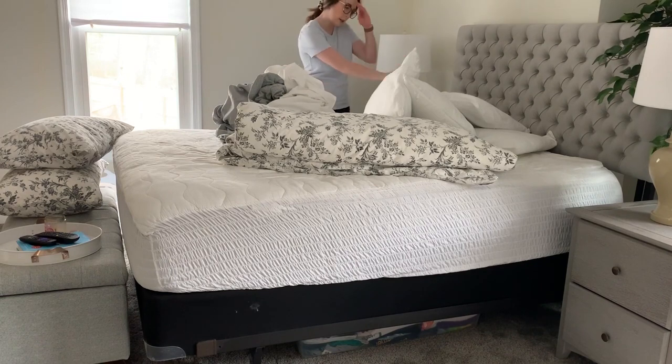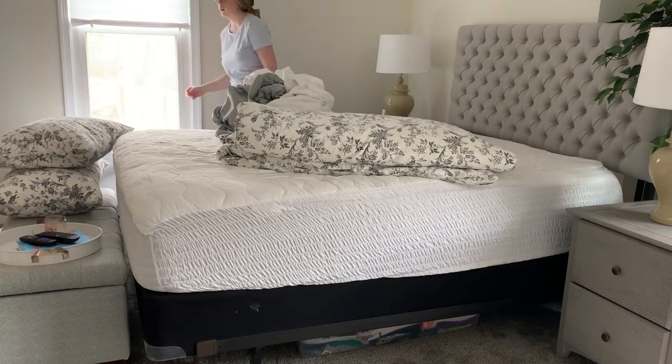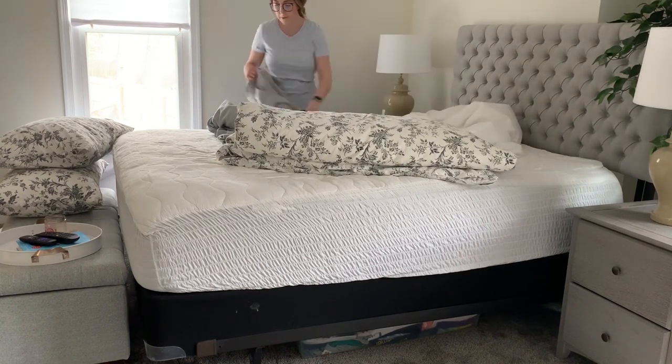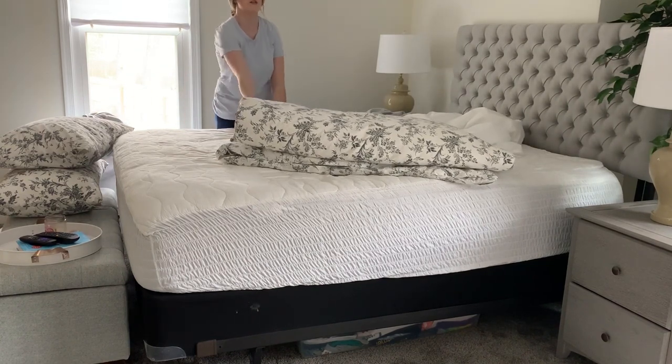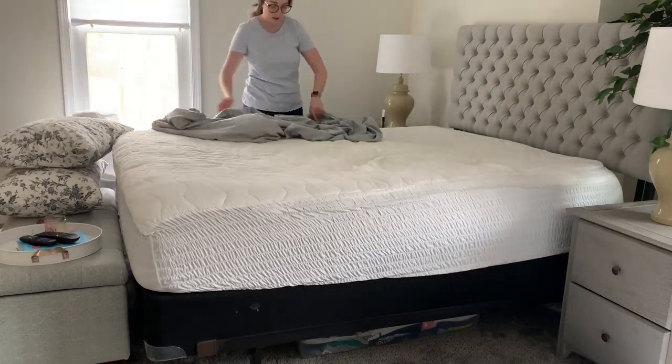If you are listening and cleaning along with me and not watching, we are back upstairs and remaking my bed. There is nothing better than at the end of a long day where you have spent time cleaning to get into a bed with freshly washed sheets, though one of my least favorite tasks to do is making a bed by myself.